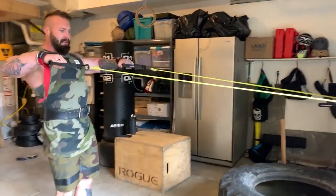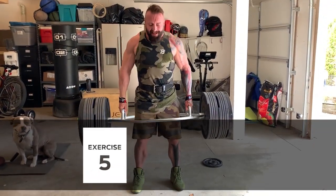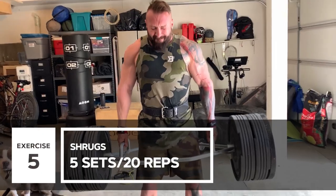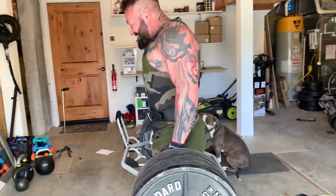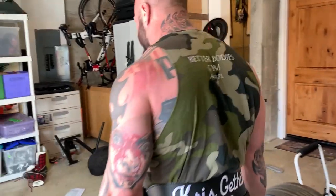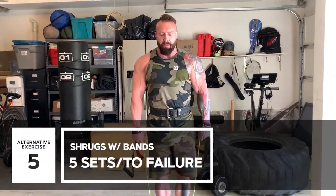The next exercise was shrugs. I went a little bit heavier on the shrugs — I think I had three wheels aside but I was still knocking out about 20 repetitions. I don't like to go too heavy on shrugs because it just puts a lot of downward pressure onto your spine. Then I showed you the alternative version with the resistance band — 20 reps, five sets.